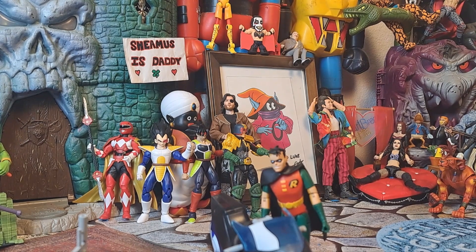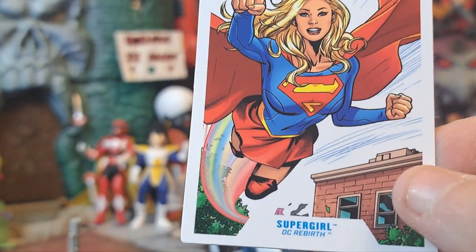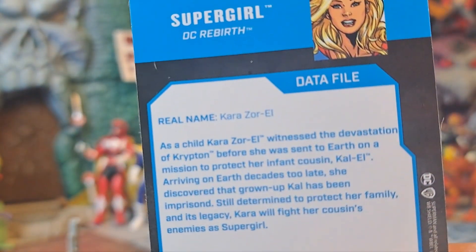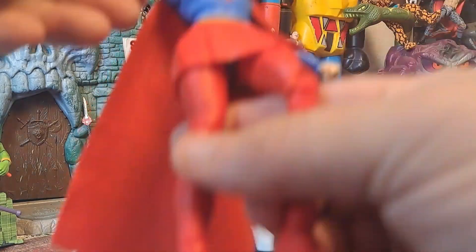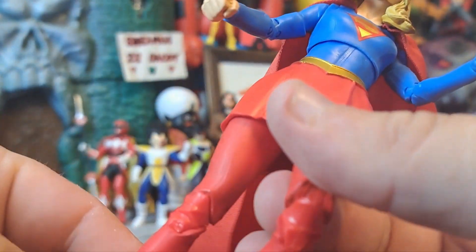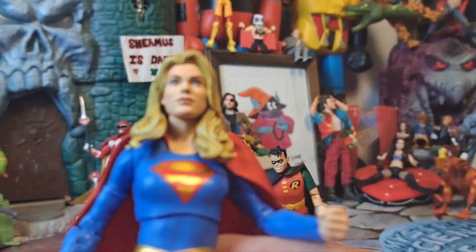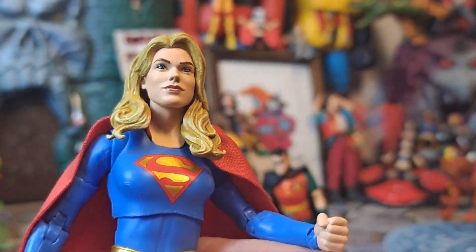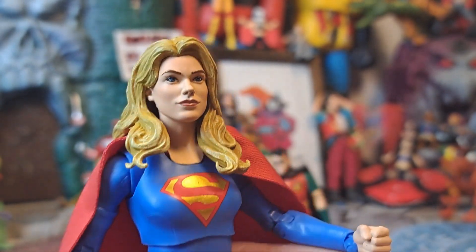Let me open her up real quick. There we go. That's the card. Yeah, she's got different leg stuff going on on this one than she actually does on the figure. I guess she's dressed for sensible winters, as not to make anybody feel weird when she's showing leg in the Metropolis winter. We'll go with that. This is Metropolis winter Supergirl. Very nice. Very lovely. Pretty face sculpt.